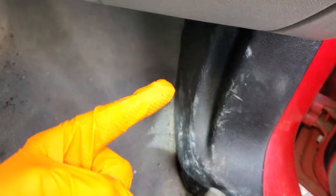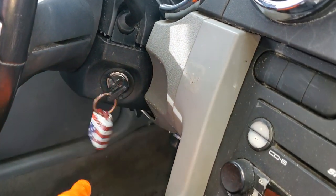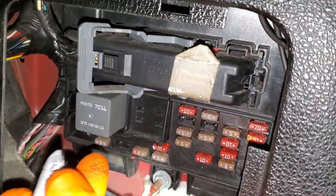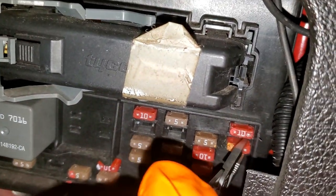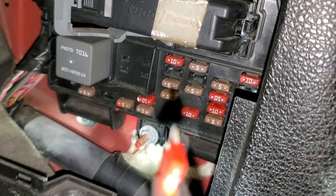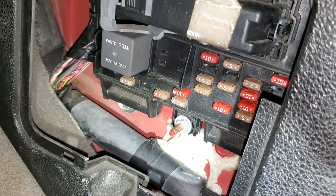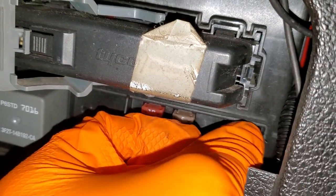The first one we're going to check out is down in here. The cool thing about this fuse is that whenever you turn the key to the start position, the ignition switch will pass power to it — so this fuse is a great way to test and make sure the ignition switch is actually working. That fuse is this 10-amp fuse I've got marked in orange. There's a way you can probe that fuse with a voltmeter to see if it's getting power, and it will be energized when you're starting the car.